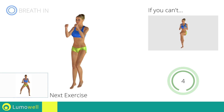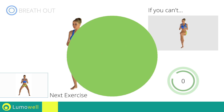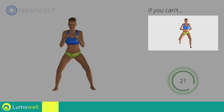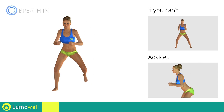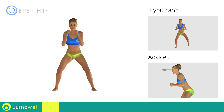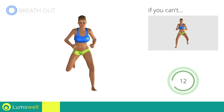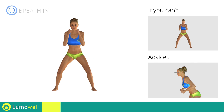Next exercise: side step plus butt kick. If you cannot do it, try slowing down the pace. Do not bend or curve your back. Maintain your torso straight by staring at a fixed point in front of you while contracting your abdominals. Don't bend your head — try constantly looking one step ahead of you.